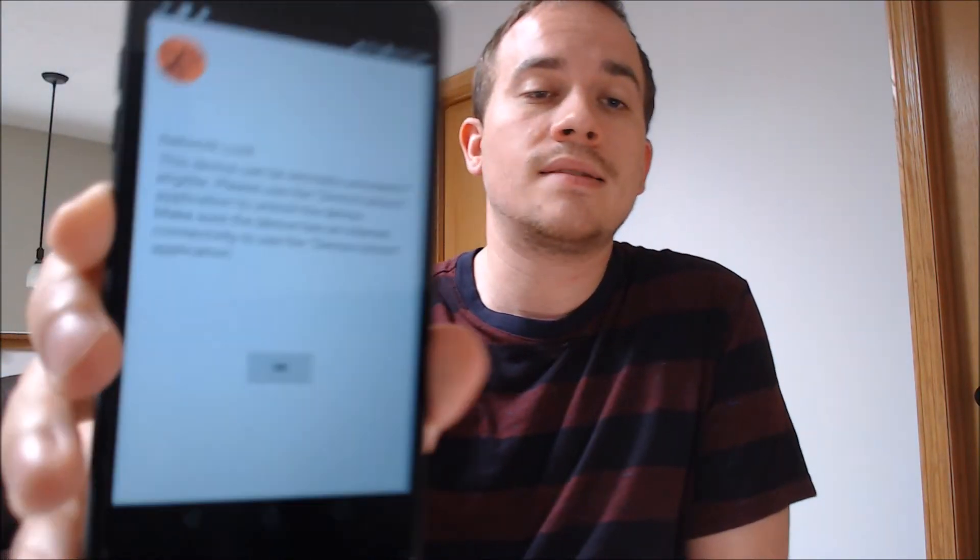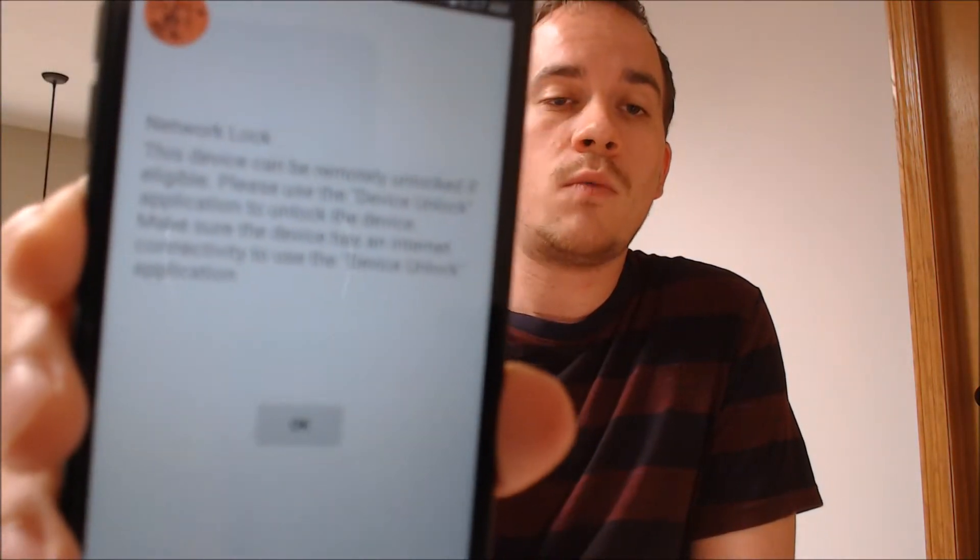Here with us today we happen to have an LG Aristo 2 Plus originally from T-Mobile here in the US. This is one that has not yet been SIM unlocked because, as we can see here, we have the network locked message that shows up when we have a non-T-Mobile SIM card inserted. But we're making this video to let all of our customers and any interested parties know that we do offer a service to be able to get this device SIM unlocked without having to go directly through the carrier and use that T-Mobile unlock app as mentioned in that message there.